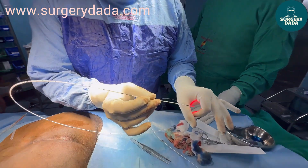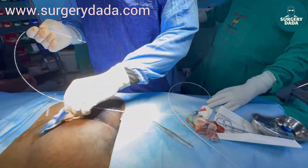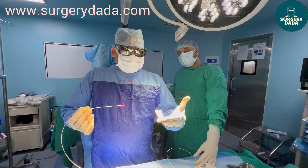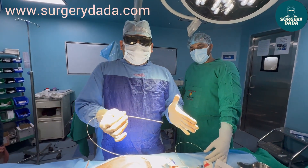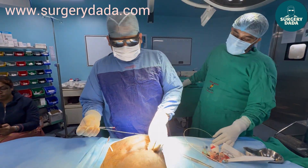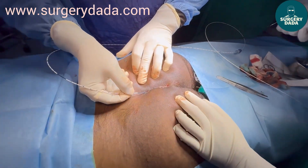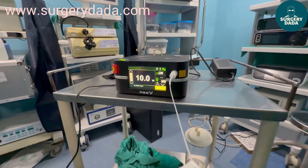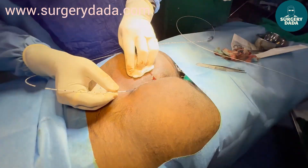We are using a radial fiber laser. You can see the 360-degree shadow we are getting — that's how you know it's a radial fiber. The principle: we put the laser in, press the pedal, and keep withdrawing it at a rate of one centimeter per second. This is how we ablate the track. The machine is ready; you can see the 10-watt setting. Now we'll start.